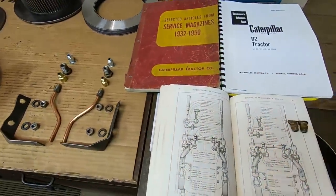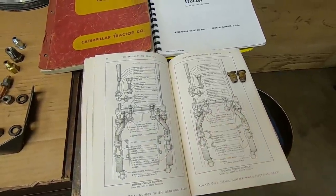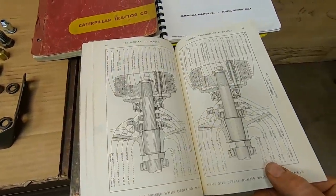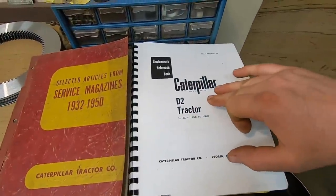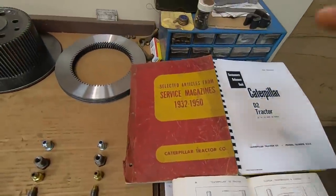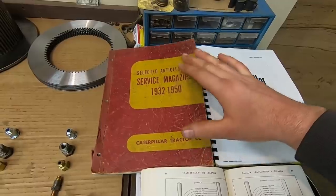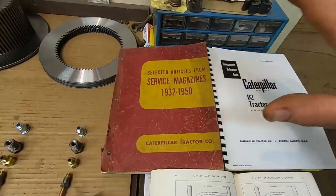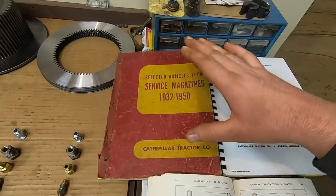Going back to the puzzle analogy, the parts manual here is basically the picture on the box. Everything we're going to deal with on this whole bench is either on this page or this page — there's your picture on the box. Supplement that with the service manual — that is a step-by-step guide as to how to put all those puzzle pieces together. Supplement it still with a book like this, which is basically journal entries of the field servicemen — years and years of real-world experience when these things are being flogged hard every day and still expected to produce. This is hard-fought, hard-won knowledge at our fingertips.